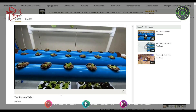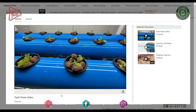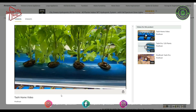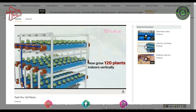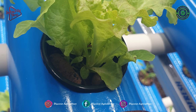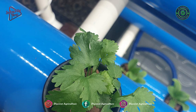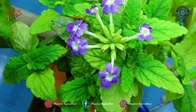The kit is all-inclusive and comes with lights, net pots, clay bowls, a water pump, a reservoir, nutrients, and even seeds. The vertical orientation allows the system to grow three times the number of plants grown in soil in the same area. You can grow green leafy vegetables like lettuce, spinach, basil, mint, etc., and herbs like oregano, thyme, easily.